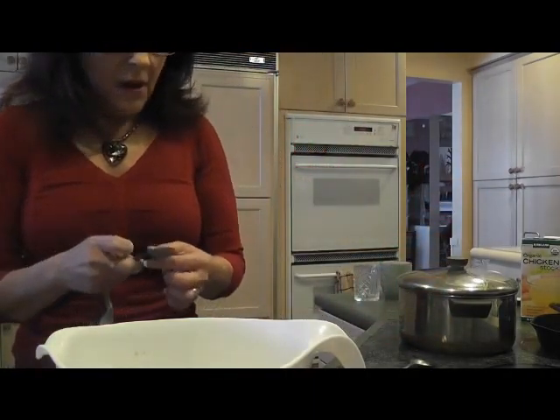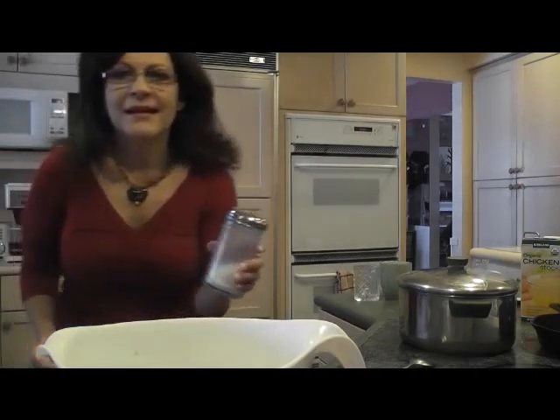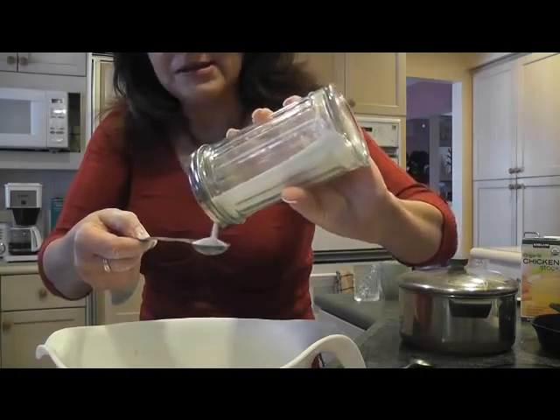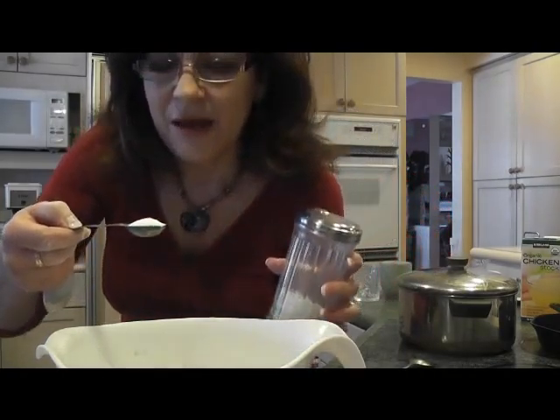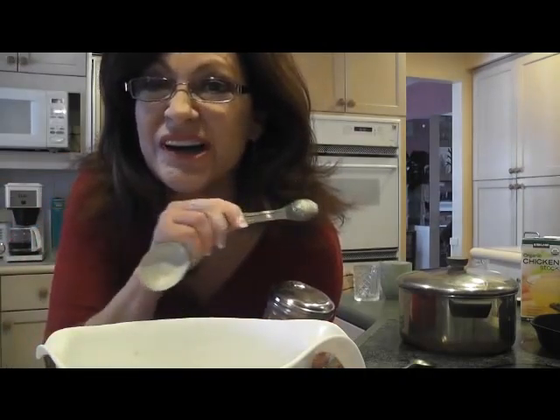The three-cup recipe calls for half a teaspoon, but I'm putting in a teaspoon. Why? Because I'm older and my taste buds aren't what they used to be. And here's another secret — just a spoonful of sugar in just about anything you make will make it taste better, and nobody's going to care. In a whole pot of stuff, that one teaspoon makes a difference. I'm going to put it in my meat too.